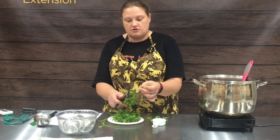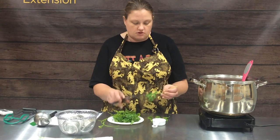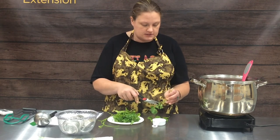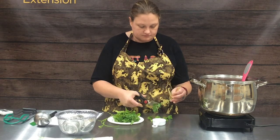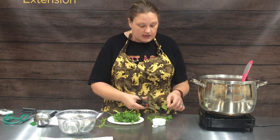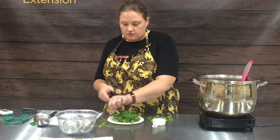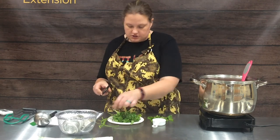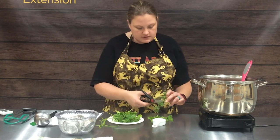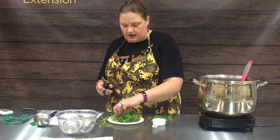The stems of the cilantro are where we're going to get the really bitter cilantro flavor from, so we don't want those stems in our salsa or anything we're using cilantro for. You want to be very selective and take out all of those stems. As you can see, it's so much easier to do it with kitchen shears than with a knife.